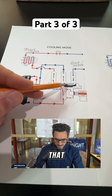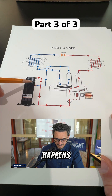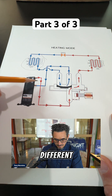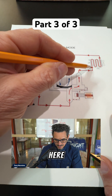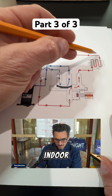It goes from this side of the reversing valve over to this side, and what happens is it changes the flow of the refrigerant. Now that this slide is in a different position, it is directing the flow of the refrigerant. If you look at the discharge gas here, it is now going to your indoor coil, where it's going to reject the heat to the indoor air rather than the outdoor air.